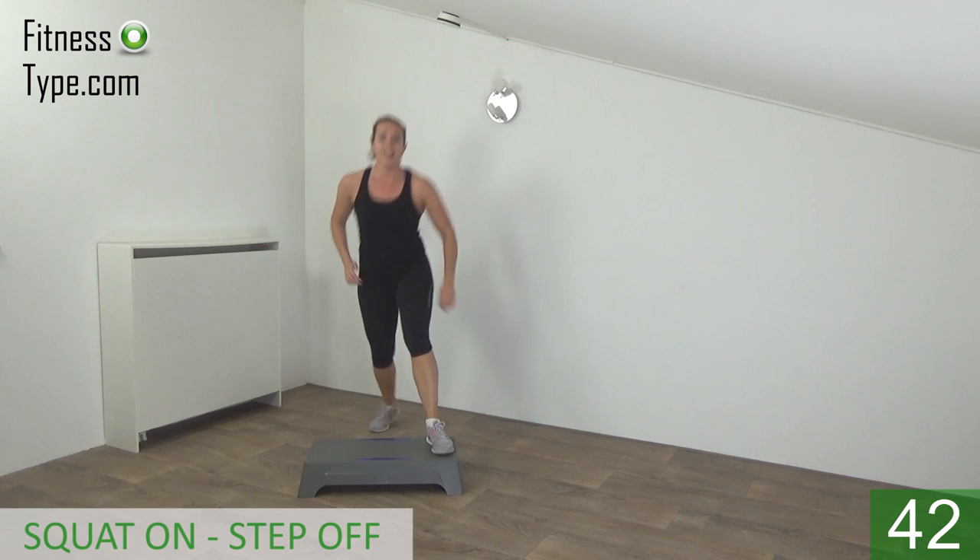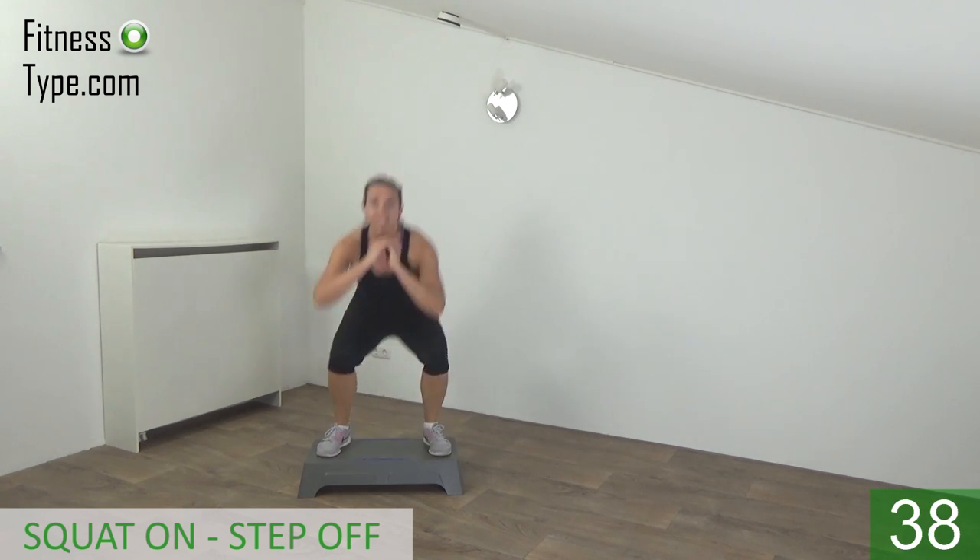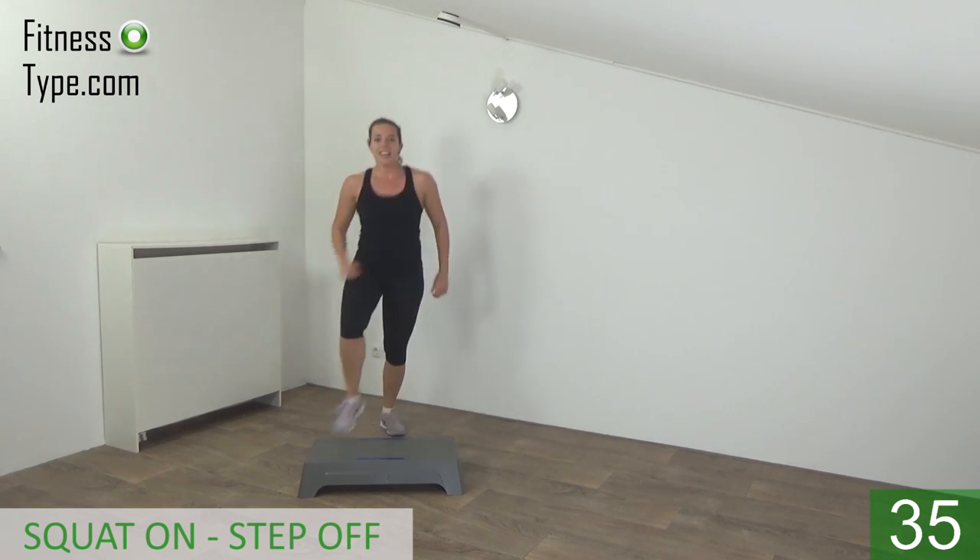On, squat, and off. Squeeze your glutes. On and off.